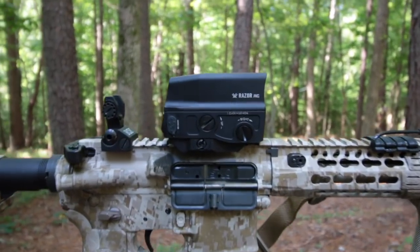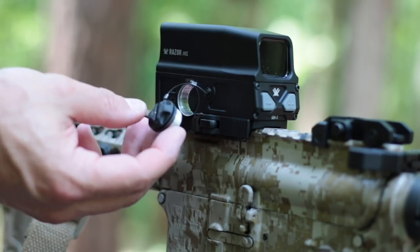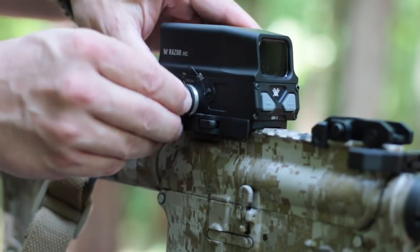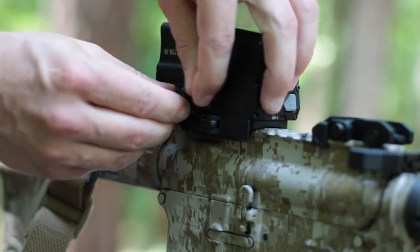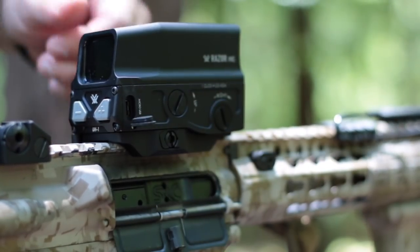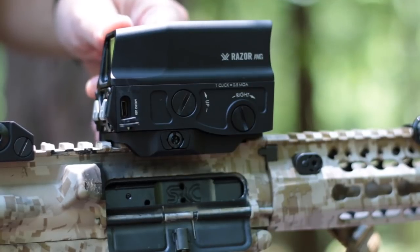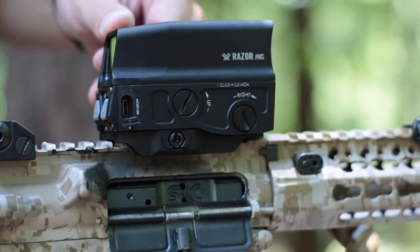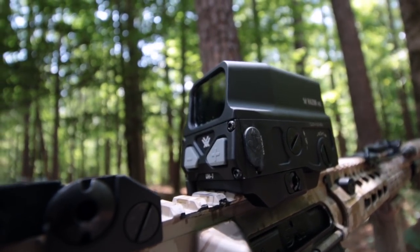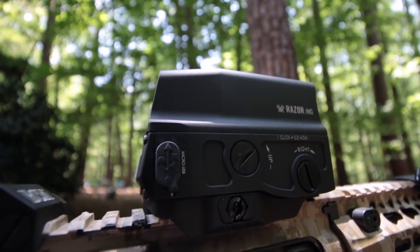The mount height is lower one-third co-witness, and since the mount is truly an integral part of the sight body, you won't be changing that with an aftermarket solution. The battery cap is captured so you don't have to worry about dropping and losing it, and all the edges are generously radiused to reduce snagging. Battery life with a standard CR123A is approximately 1,500 hours, which is about two months at a moderate brightness setting. You can also run an LFP battery and charge it right in the optic with the waterproof micro USB port. The sight is watertight down to at least 33 feet even without the rubber dust cover in place. There's also a safety circuit to prevent you from trying to recharge a standard CR123A. You'll get about 600 hours out of a fully charged LFP, which is roughly three and a half weeks.